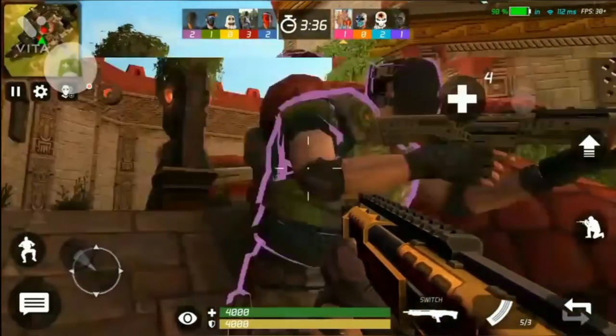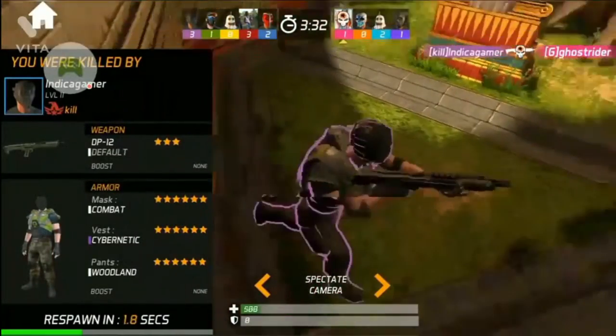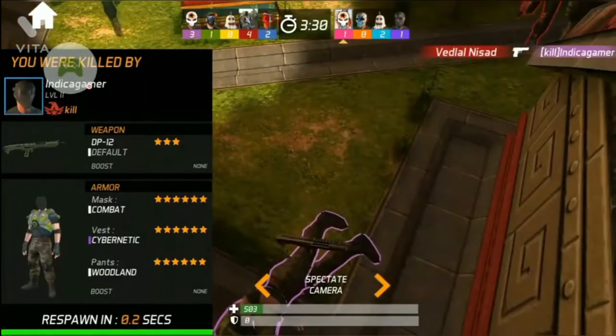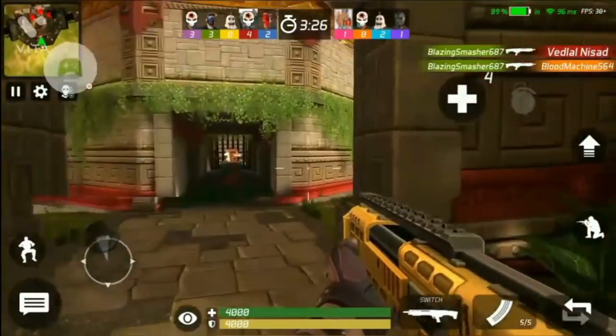All the models given in this video can be used on both Blender or Prisma 3D. The given files are in FBX format and the guns are in OBJ format, so that they can be used on any device or app you are using.